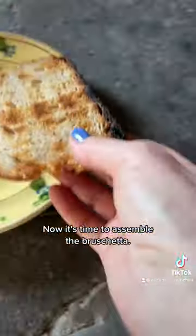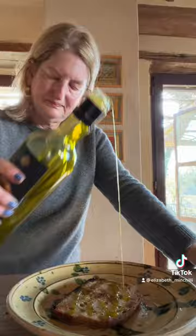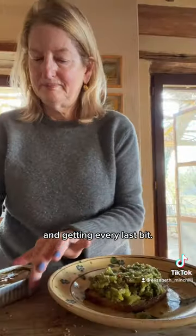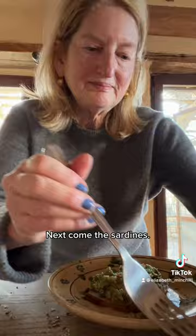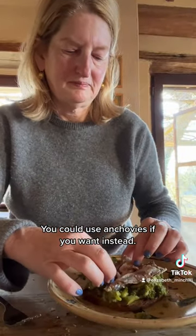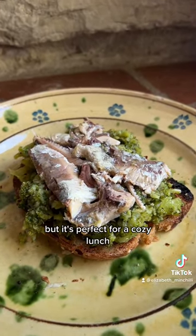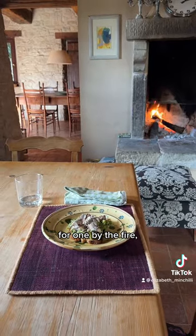Now it's time to assemble the bruschetta. While the bread is still hot, I rub a clove of garlic over it. And, of course, more oil. Now I spread all that nice broccoli puree on top, getting every last bit. Next come the sardines. I love sardines — you could use anchovies if you want instead. Did you know sardines are really good for you? I probably could have made it prettier, but it's perfect for a cozy lunch for one by the fire.